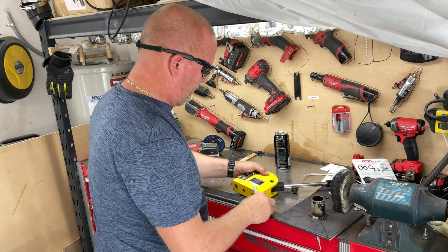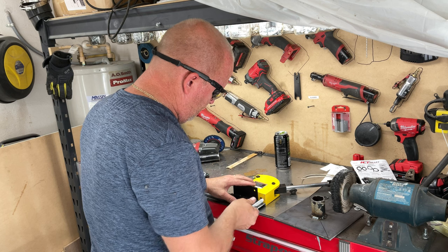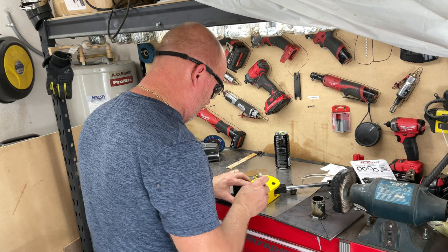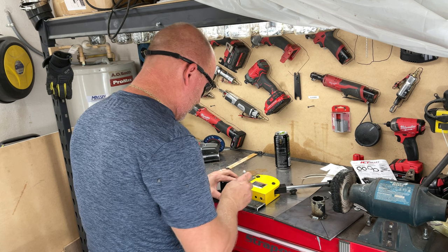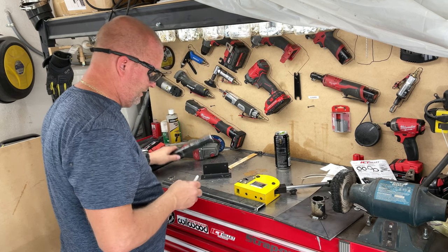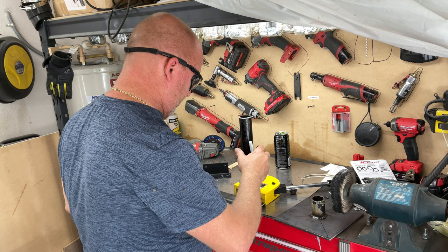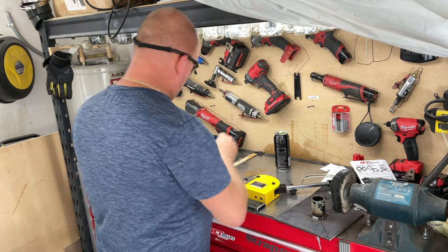All right, so let's mark this. We got this here. Mark center for that. Mark center for that. And then, let's see, we have enough room for the pipe there. Yeah, we probably do. Okie dokie. That should be enough. Cool. And then we gotta mark this here.